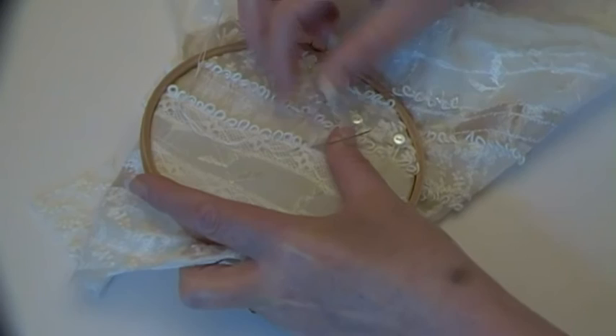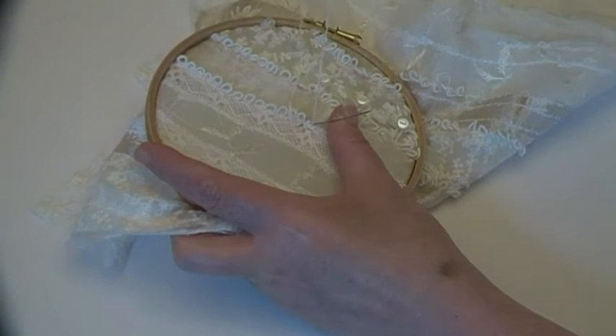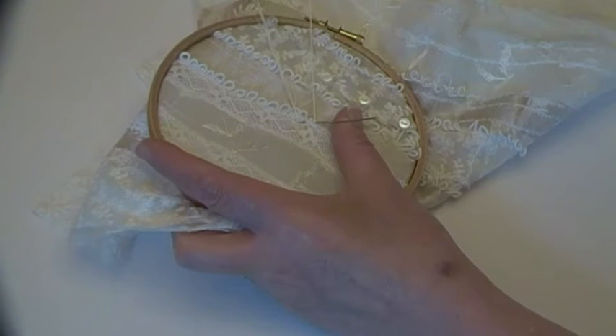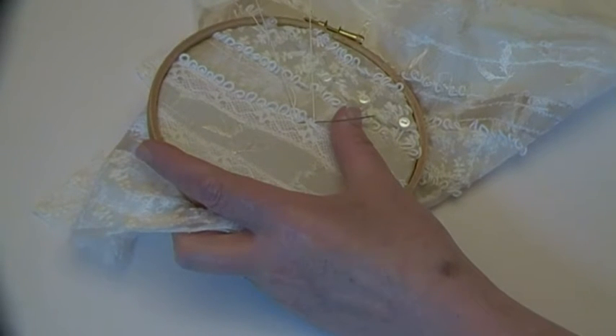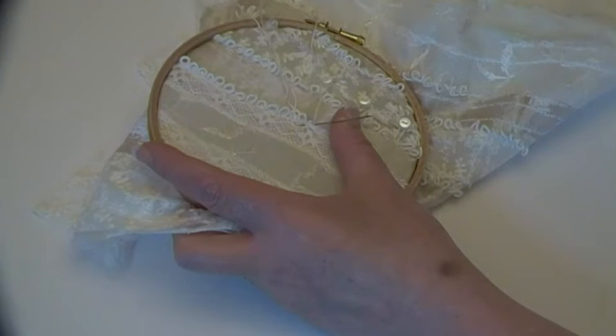I took my engagement ring in yesterday — you don't want to know how much it's costing me to get it fixed. But when they were explaining to me how damaged it was and pointing things out to me, I was nearly in tears. So it has to be done. It means too much to me not to have it done, so that's getting fixed as well.